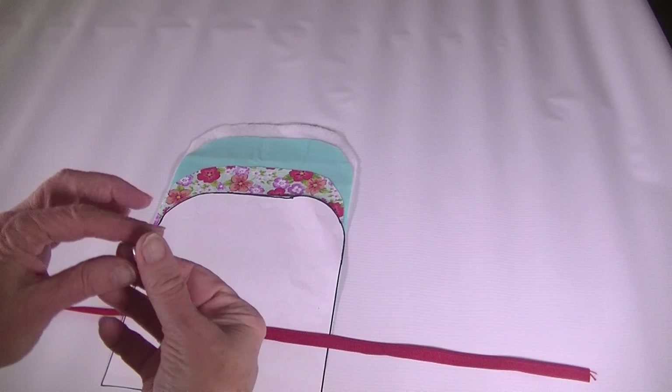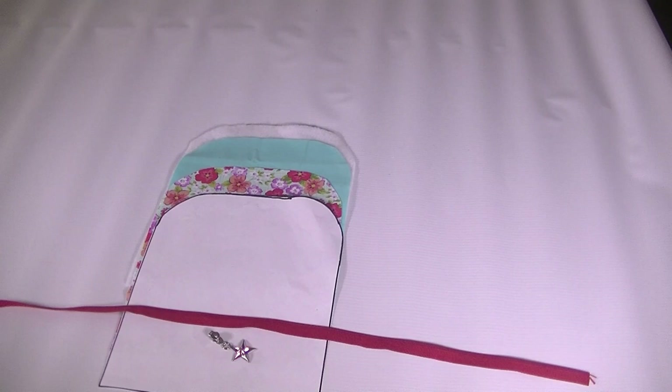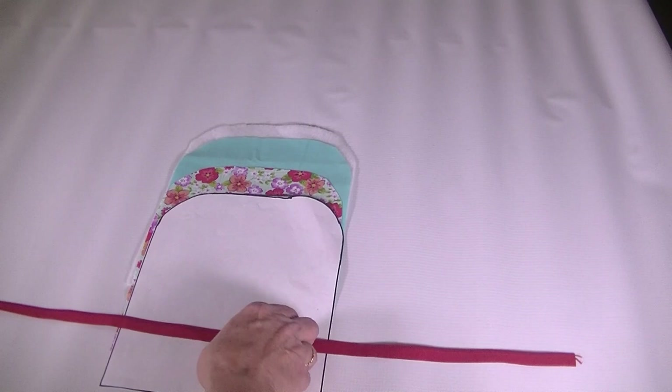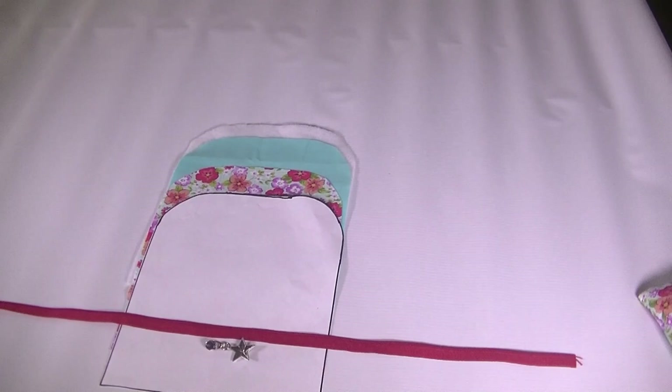You're also going to need the zipper pull. One good thing about having a continuous zipper is you can have fun zipper pulls, like this one I got off of Etsy, to substitute for the boring ones that come with the zippers. These continuous zippers just came with regular red zipper pulls, but I like to go a little fun with this. I'm going to put a little star on mine. It's completely up to you.